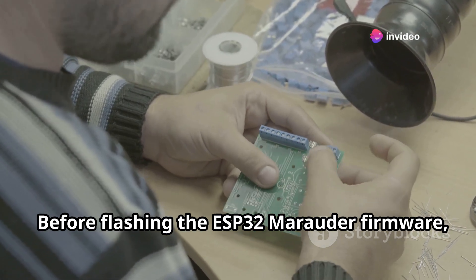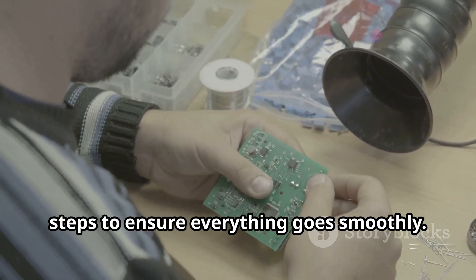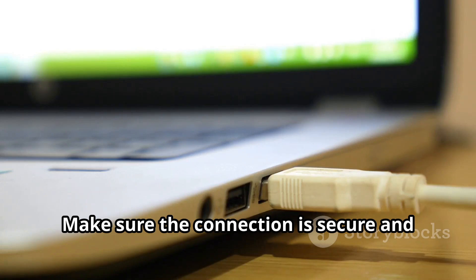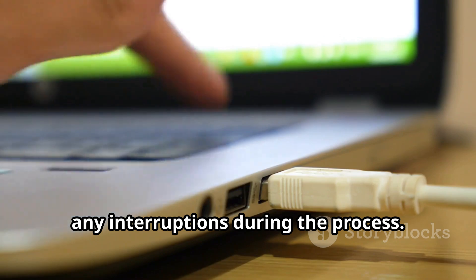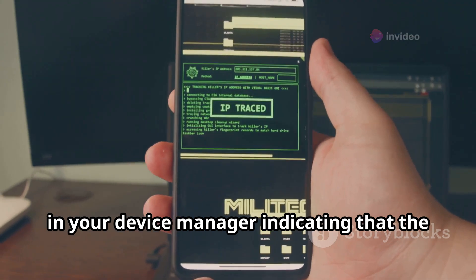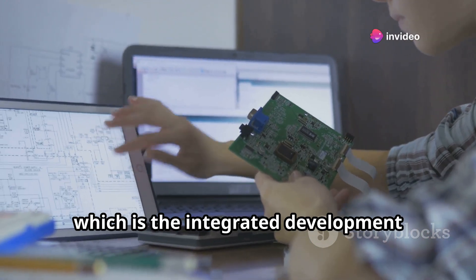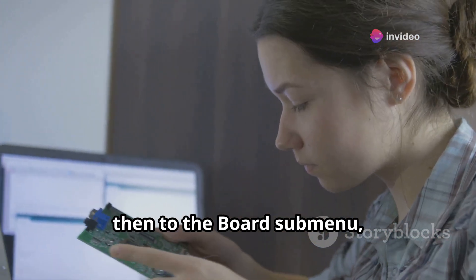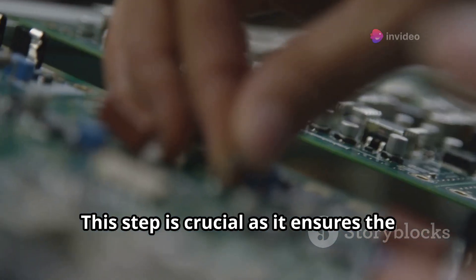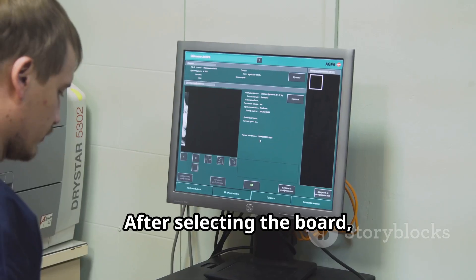Before flashing the firmware, we need to prepare our ESP32 Room 32 board. First, connect it to your computer using the USB cable, ensuring the connection is secure. Once connected, check that your system properly recognizes the device — you should see a notification or an entry in your device manager. Then open the Arduino IDE, navigate to the Tools menu, go to the Board submenu, and select the ESP32 Room 32 option from the list.